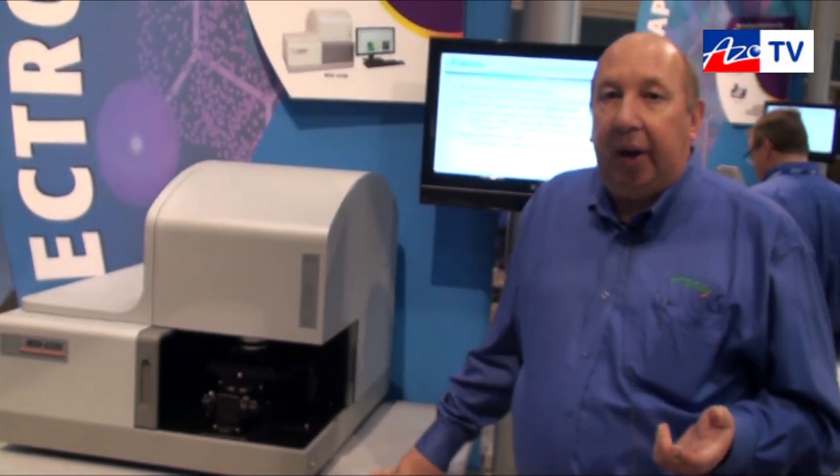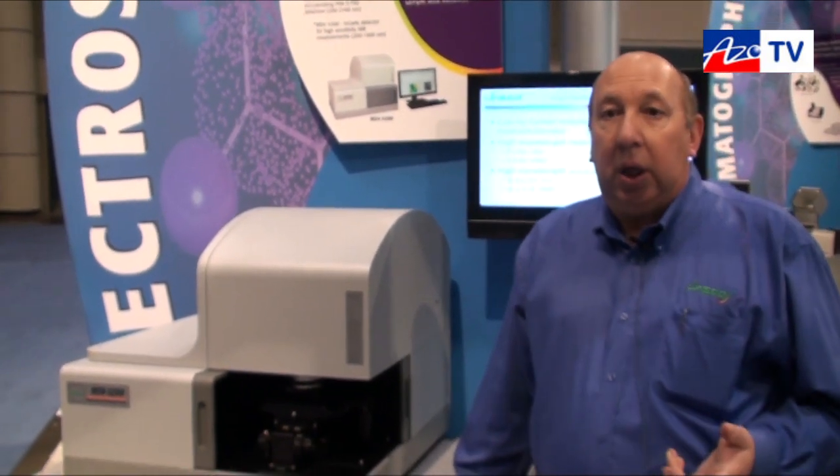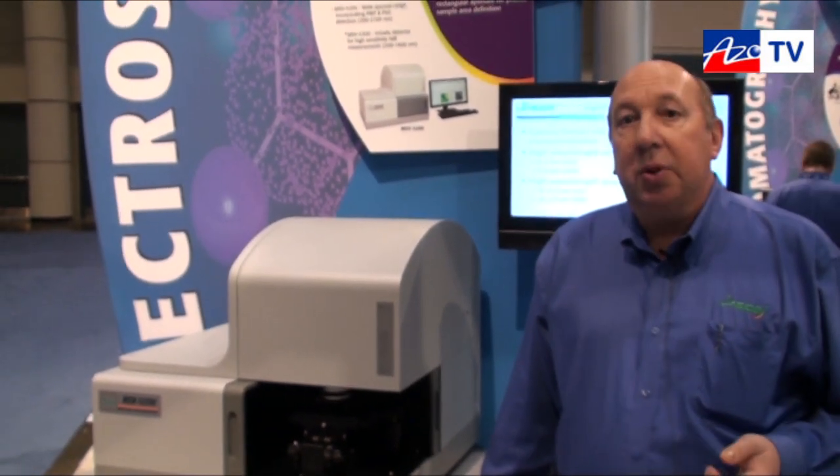The MSV5000 series is the second generation of this type of microspectrophotometer and we're very happy to bring this to our customers, hoping they'll find it very useful for their research and QC applications.